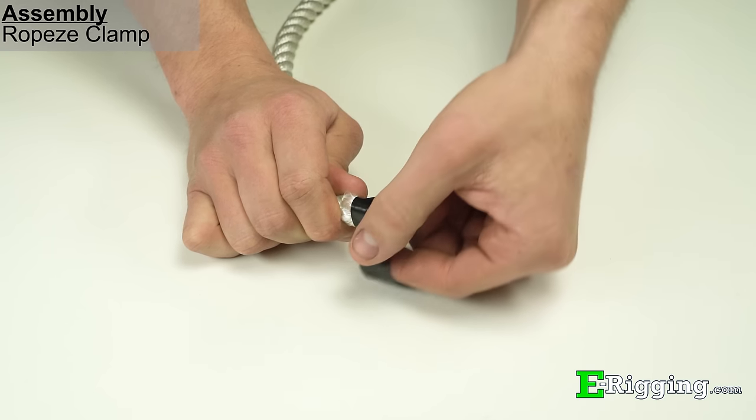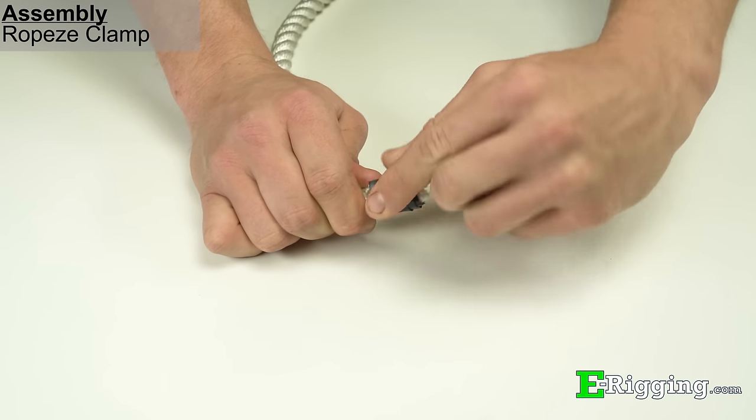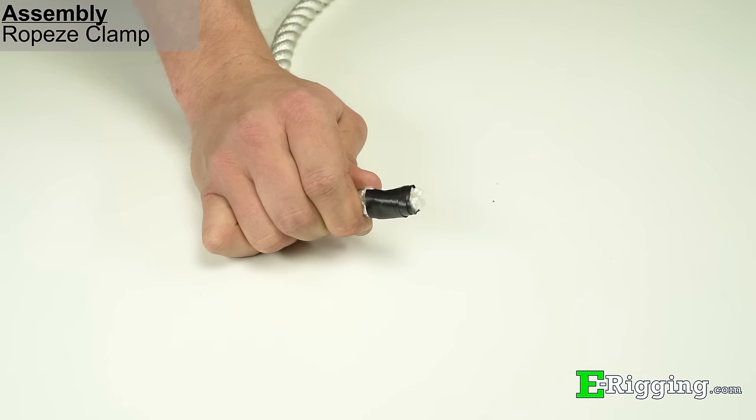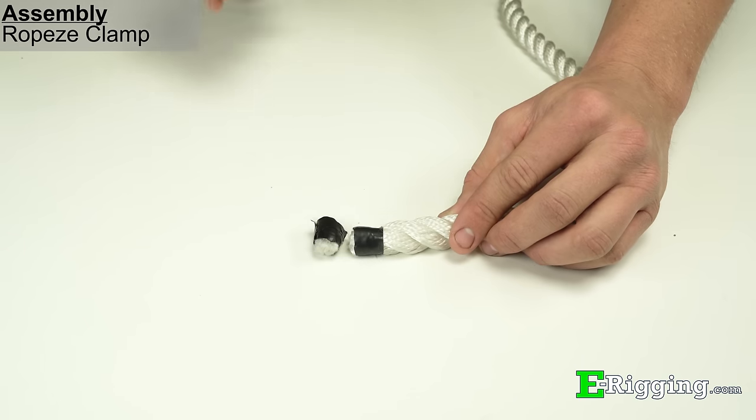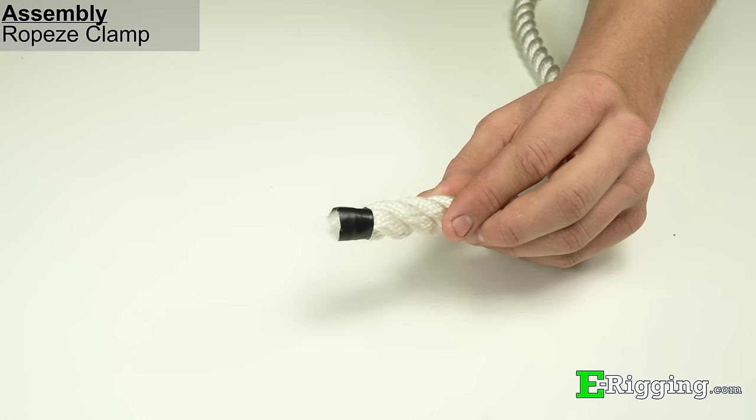To install a Ropeys rope clamp, first secure the strands of rope with electrical tape, ensuring that at least a ¾ inch wide length of tape is wrapped around the rope. Then cut the rope to length, making sure that there is at least a ½ inch length of tape remaining at the end of the rope.